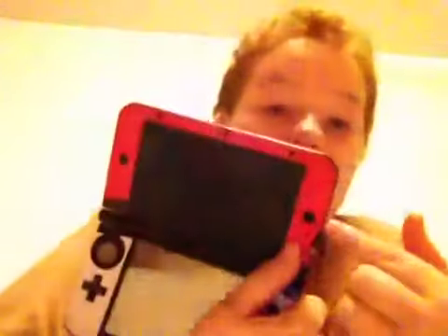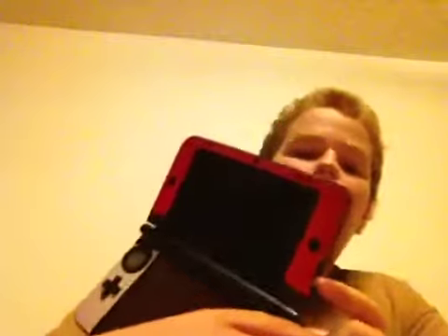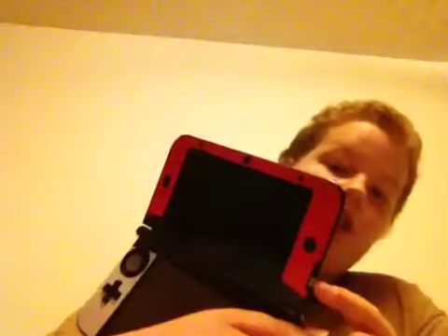It has two speakers, so it's not mono sound — that's good. It has 3D, of course, right here. It's on the other side, it's all the way up. The original 3DS didn't have that click when it first came down, but this one does.